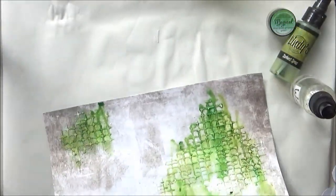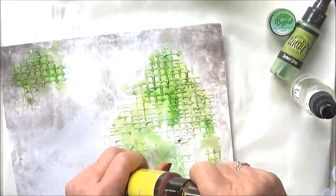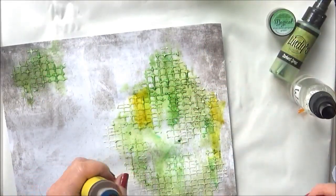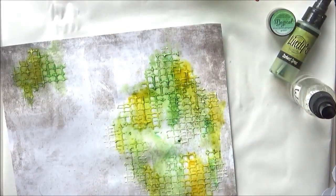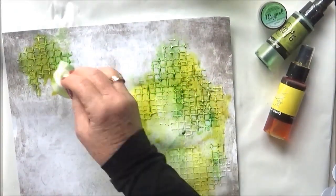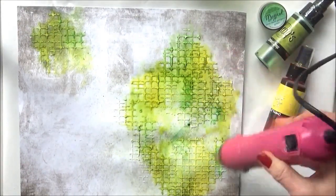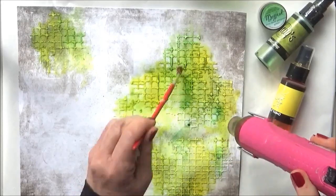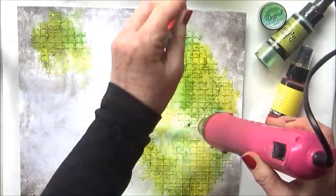Then I spray with water and the water helps the colors blend together nicely. Now I'm going to apply some Pineapple Paradise spray, and you'll notice I'm applying all my colors with a paintbrush. I do tend to do this — I feel I'm much more in control with a paintbrush as opposed to a spray nozzle. It's just a personal preference, there's no right or wrong way, but I just feel I'm more in control.